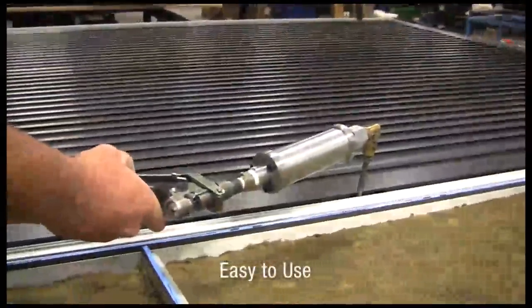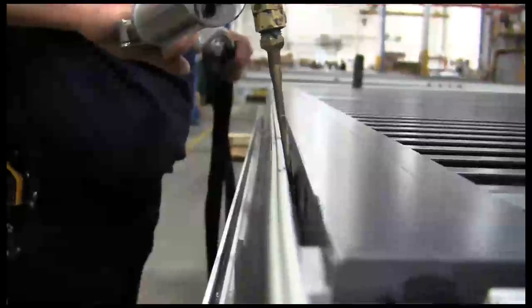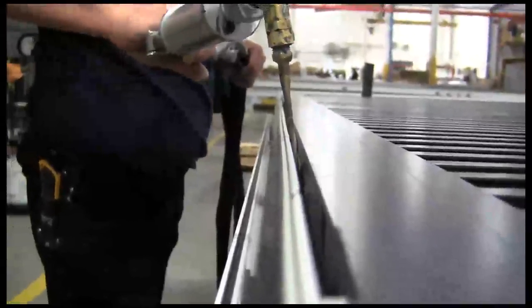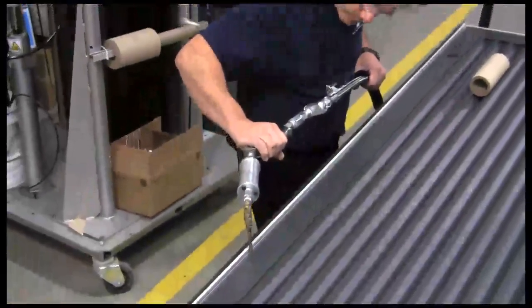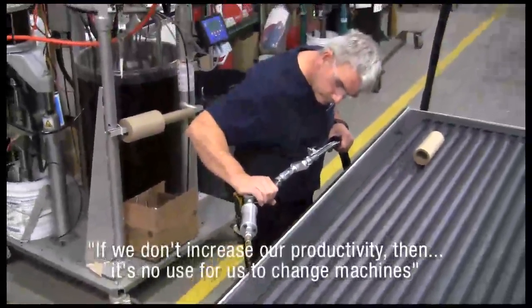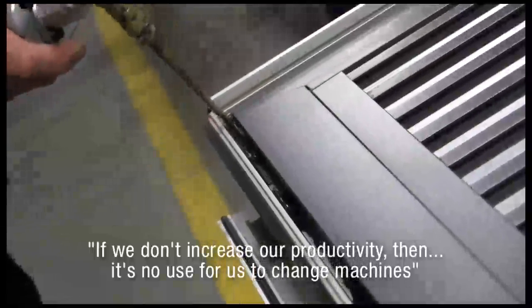We have to make sure that we keep him happy, because if we don't increase our productivity, then it's no use for us to change machines.